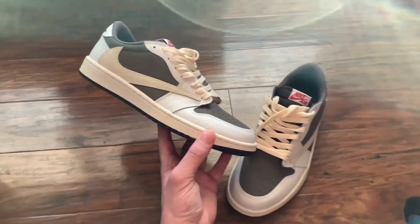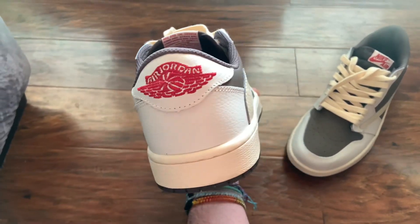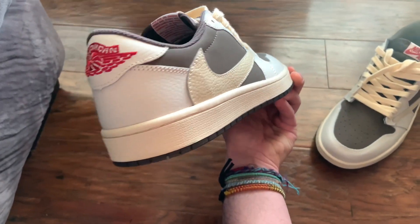If I ever want another pair, I'll just order another one. But yeah, if you guys were wondering how good they look, this is it.